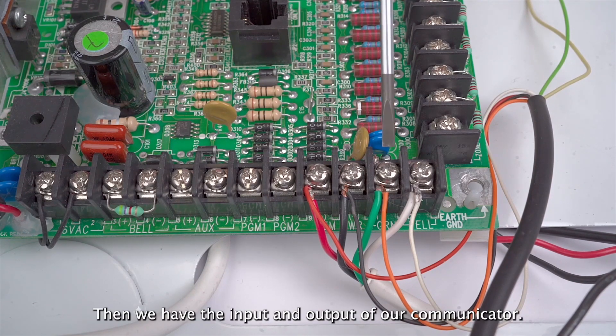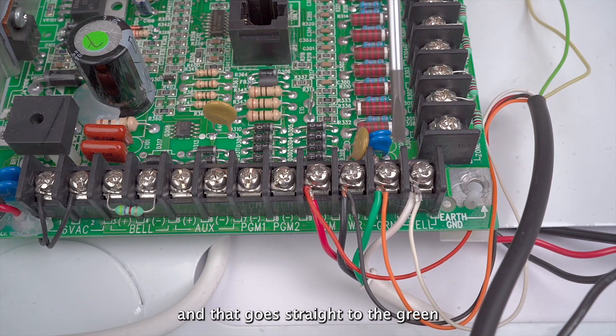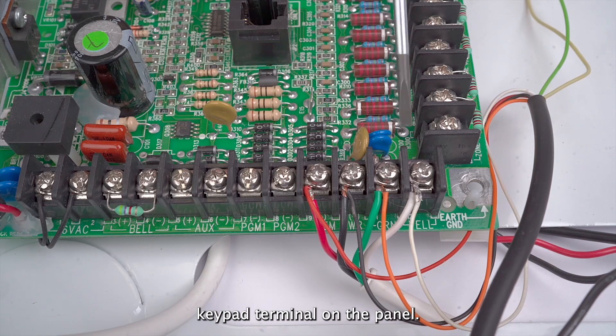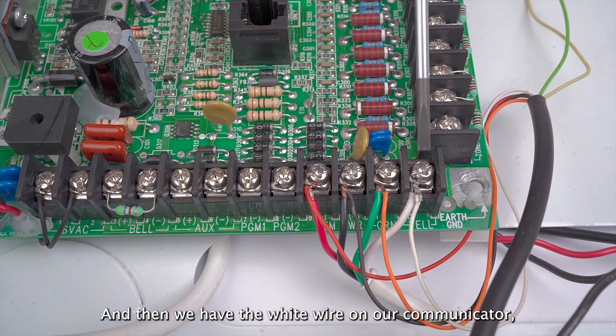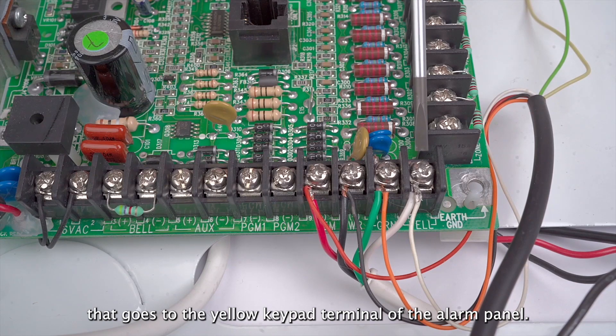Then we have the input and output of our communicator. The orange wire is the output of the communicator and that goes straight to the green keypad terminal on the panel. Then we have the white wire, which is our input, and that goes to the yellow keypad terminal of the alarm panel.